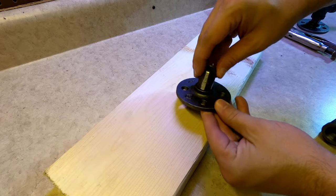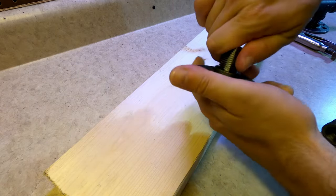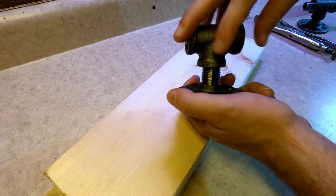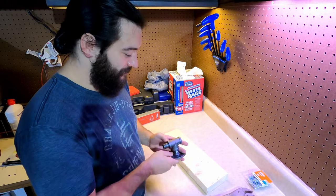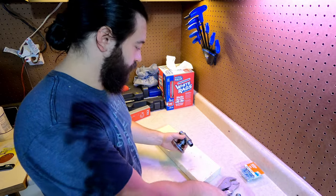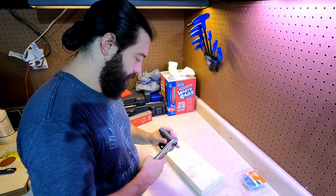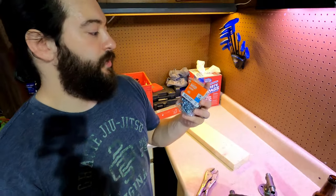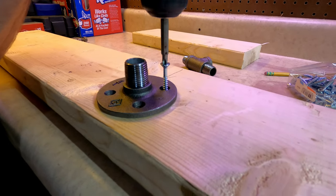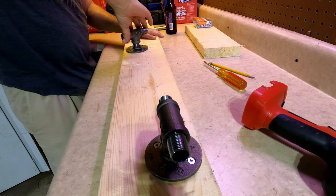Now we need to assemble the second mount and fasten each one to the board. I'm using this because I'm not worried about the threads. I'm also going to be using these wood screws to put them into the board. Next I'm just lining up the mounts and making sure that they're straight.